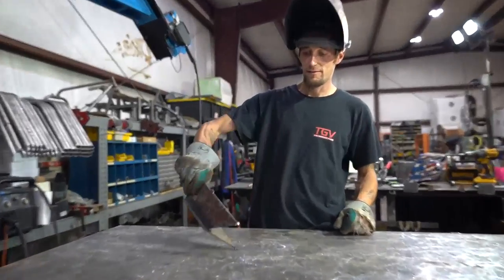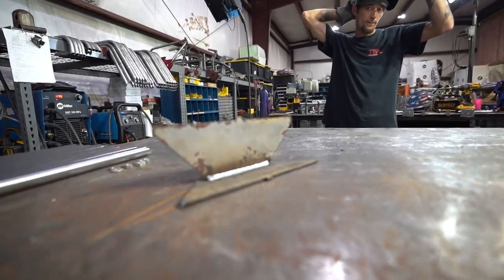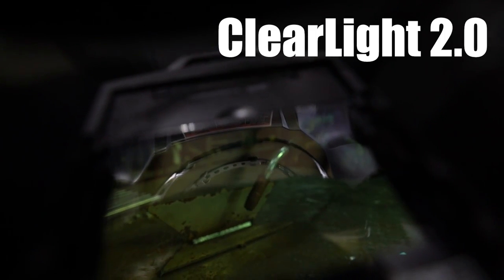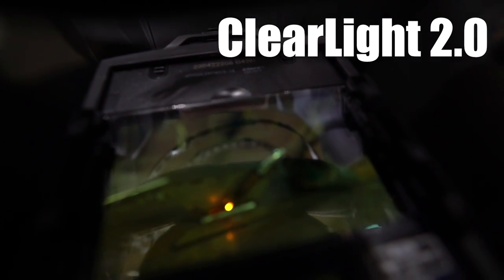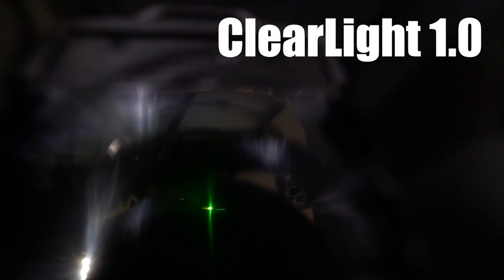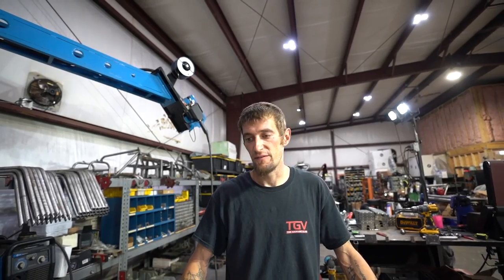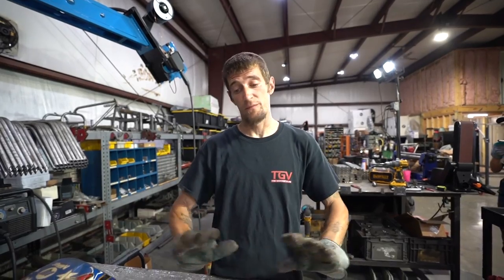Steve calls it a game changer and says he's laying dimes. He tacks something and they confirm you can really see the difference. Steve notes he has been welding since he was about 15 and is now 39 — roughly 24-25 years of experience — and from that first experience he would definitely recommend it.